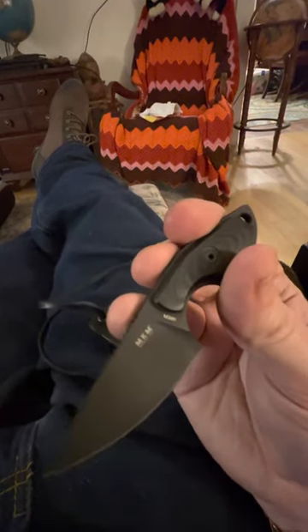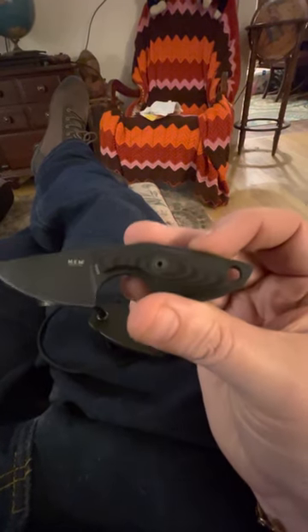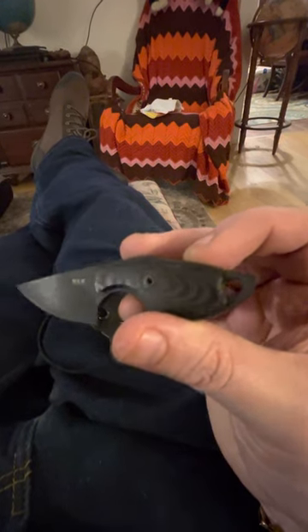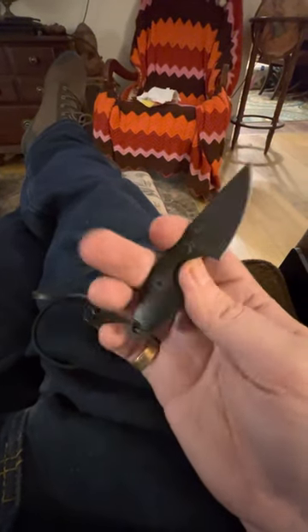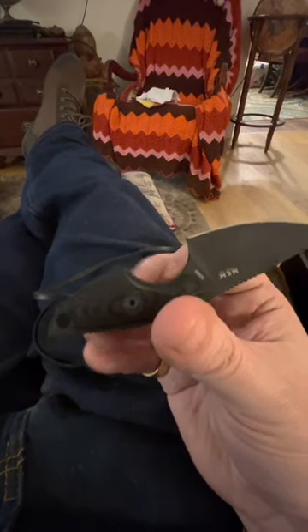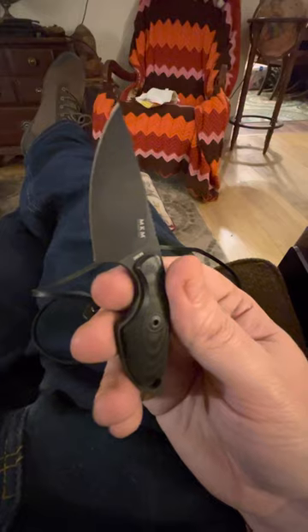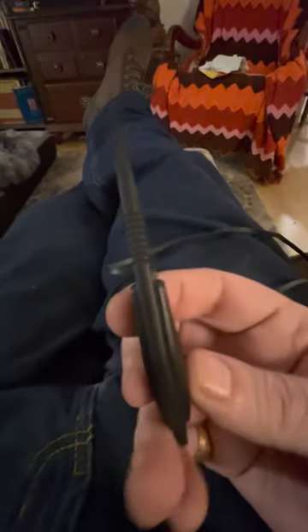This one's blacked out, got the G10 insets. You can take those out and it'd be just straight up skeletonized — there'd be holes there, which would make it lighter and thinner. But as you can see, the scales don't add too much anyway.